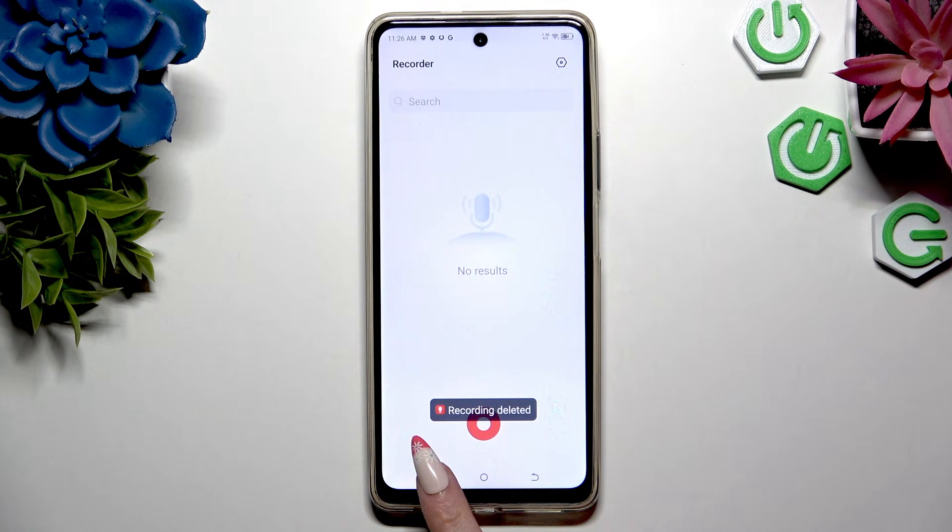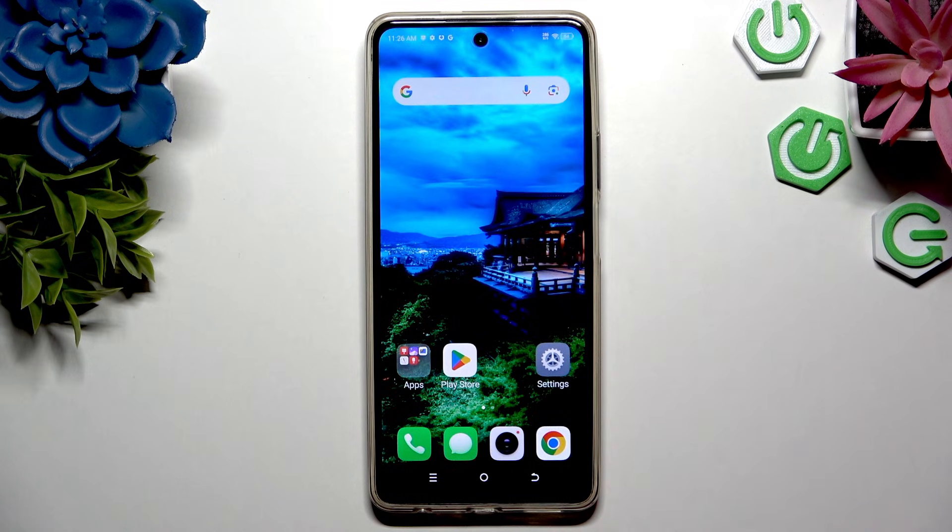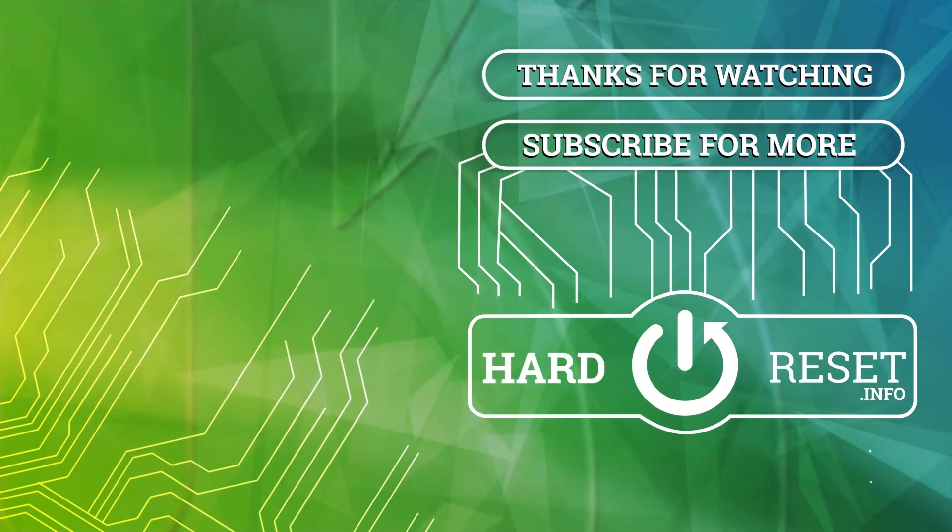Thanks so much for watching! If you enjoyed this video, leave a like, comment, and subscribe. Bye!